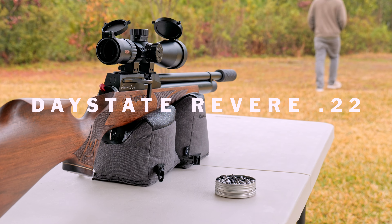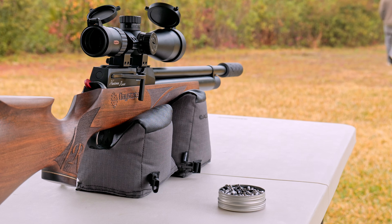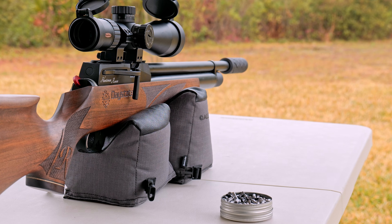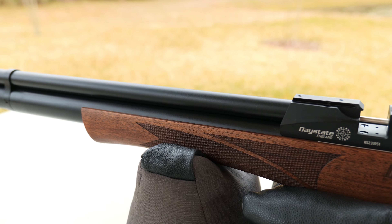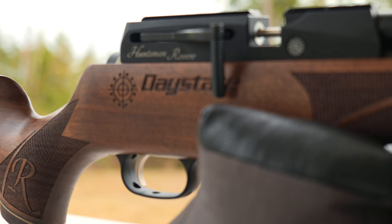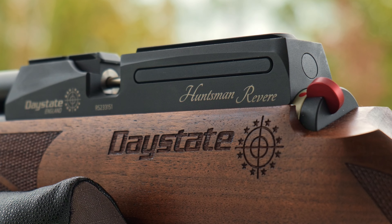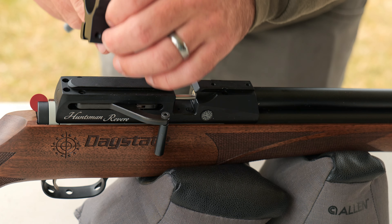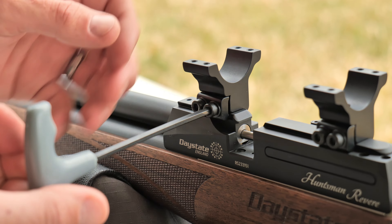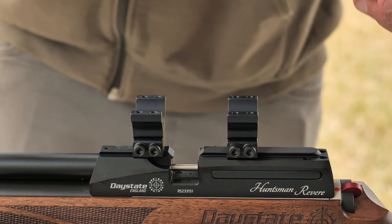If you don't know what a Daystate Revere is, here's an introduction. This classic sporter has an overall length of 36.5 inches and weighs only 6.1 pounds. It's beautifully made, and it's as accurate as it is reliable. Because of its size, I opted for an MTC Copperhead scope and Sportsmatch 11mm rings.